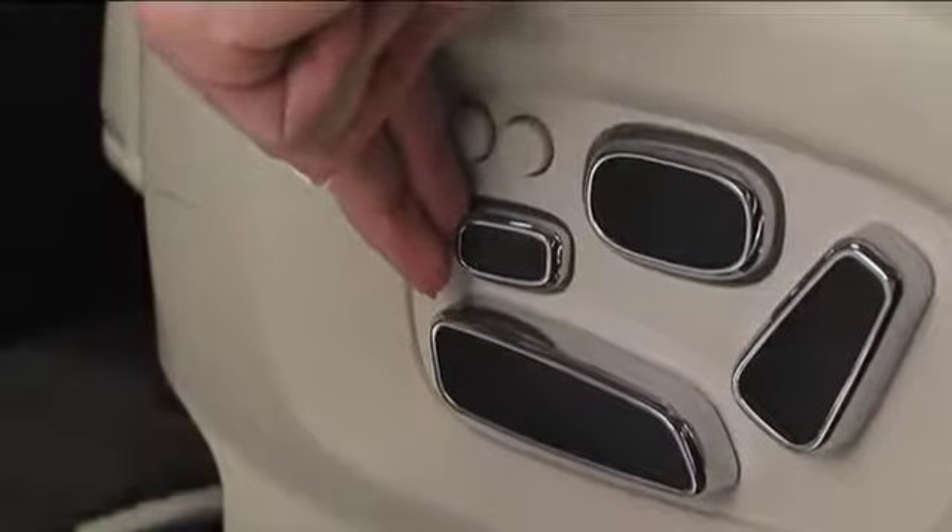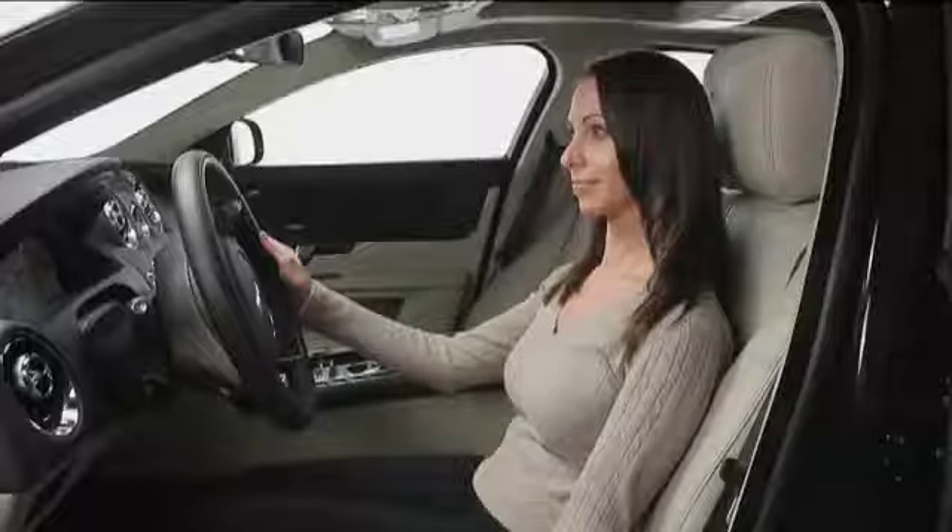If you'd like the seat cushion to be longer or shorter, push the front or rear of this smaller button located above the large lower button.